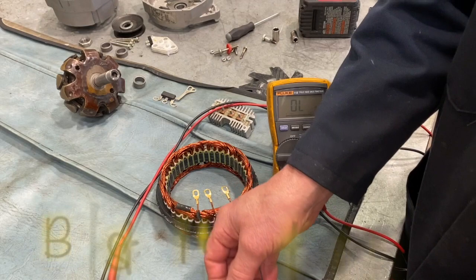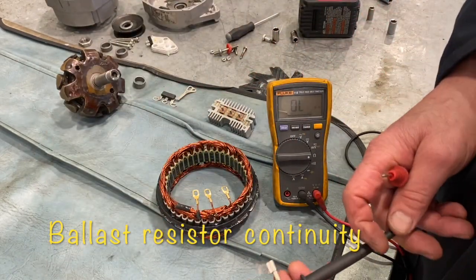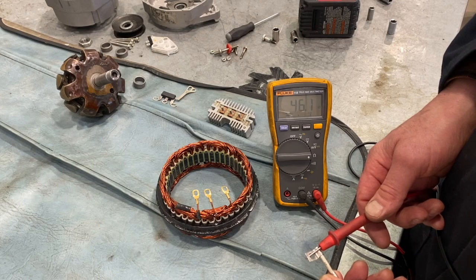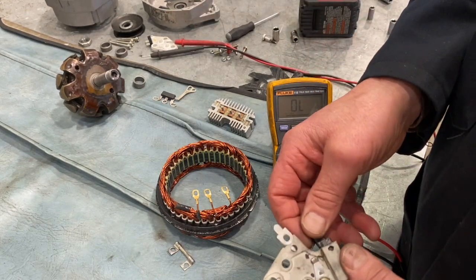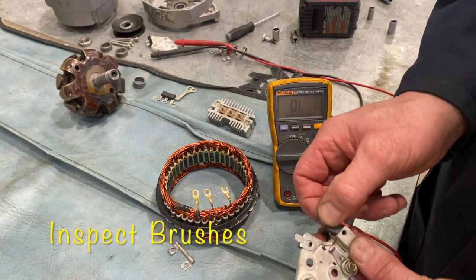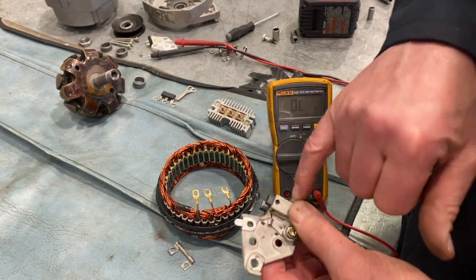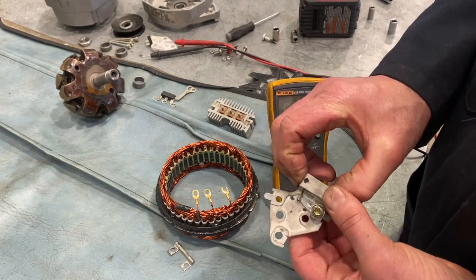You do have a little ballast resistor here that's going to control part of the circuit through the voltage regulator, so we want to check that to make sure there's continuity in it and it's in good shape. Whenever you're checking an alternator out, you're also going to want to check the condition of the brushes and springs. When you load brushes on these Chevrolets, there's a little hole in there — you actually run a wire through it and through the back of the case. I'll try to do that before we put it together.